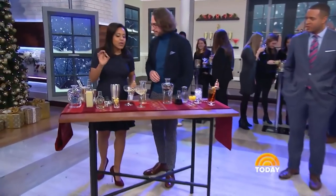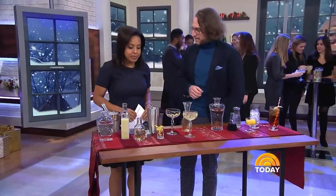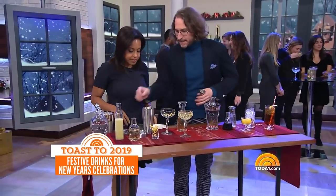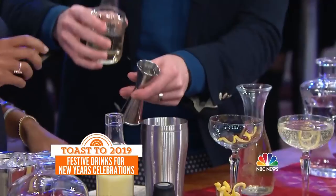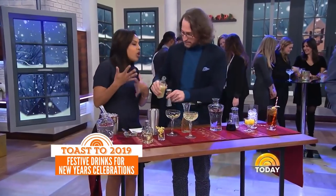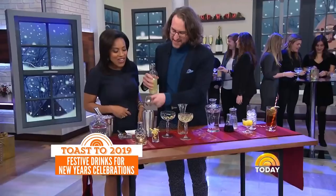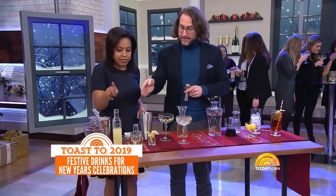First we're going to do a festive French 75. Walk us through it. Couldn't be simpler — it's a really classic gin sour. So we're just going to take a little bit of simple syrup. And I like this because you can customize it for all of your guests. Some people may like it a little stronger. Most people like it a little stronger — it's safe to say. So what we've done is we've added simple syrup and we've added fresh lemon juice.